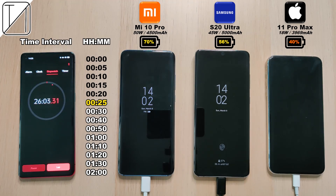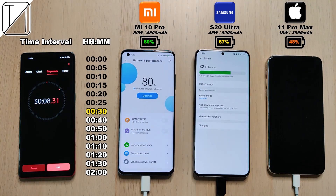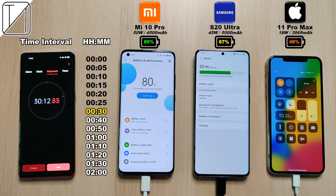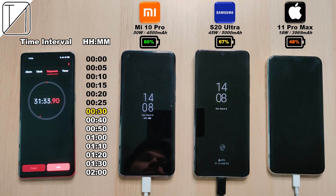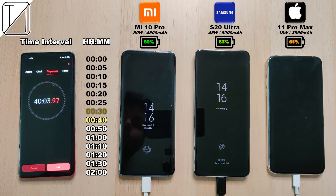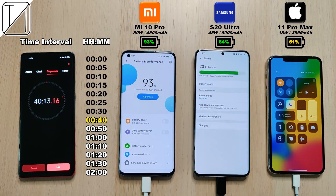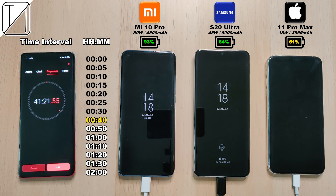56% on the S20 Ultra — it does have a bigger battery and a lower wattage block, so I did expect that. The iPhone is sitting at 48% after the 30 minute mark, almost 50% — pretty much what iPhone claims, 50% after 30 minutes. The Xiaomi is now at 80% and the Samsung at 67%. At the 40 minute mark: 93% on the Xiaomi Mi 10 Pro, almost 84% on the S20 Ultra — pretty close, closing the gap — and 61% on the iPhone 11 Pro Max.